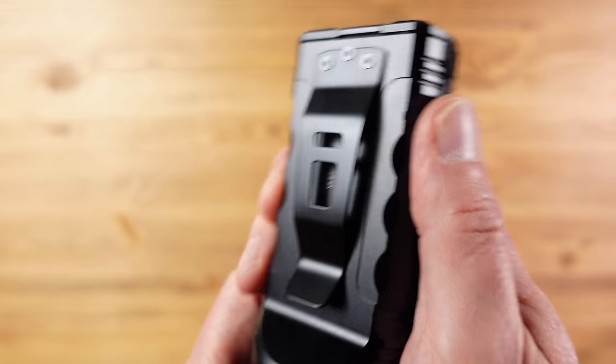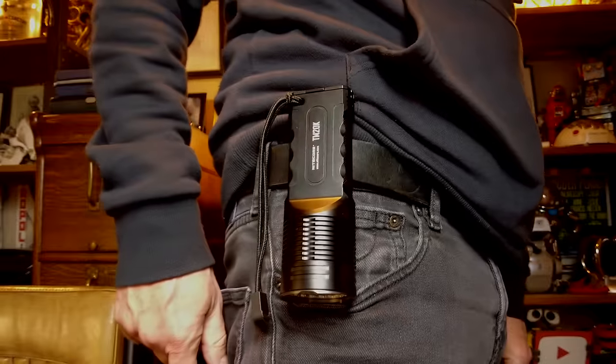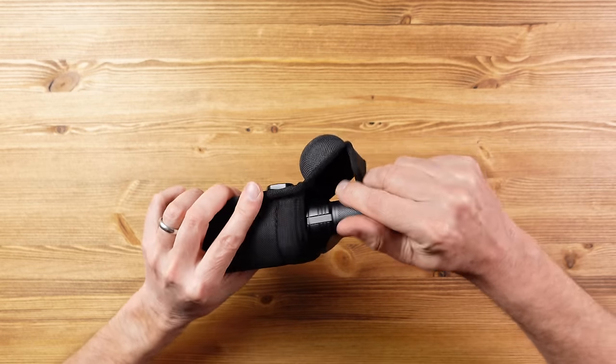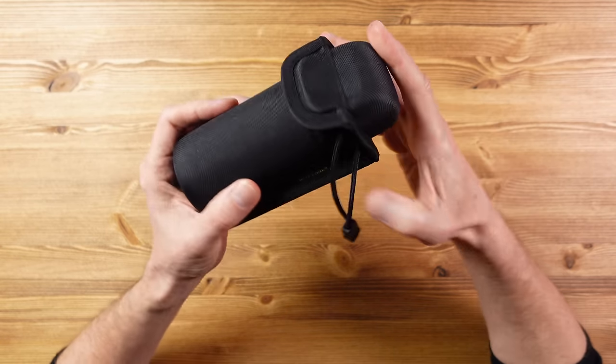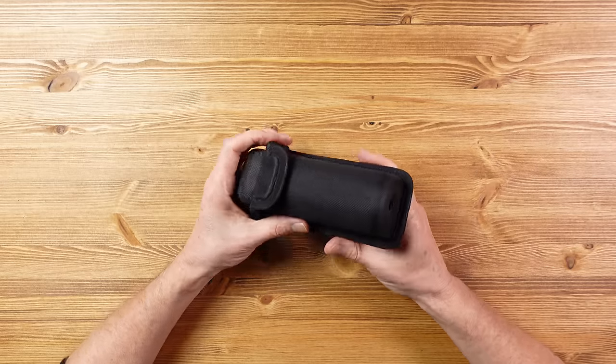It has a hole through here which is big enough for a 550 paracord wrist strap. Interestingly there is a belt clip — you don't normally get a belt clip on a light this powerful. But with this unique flat-sided design you can incorporate this belt clip, and it's really substantial and pretty unique on a flashlight of this size. It still comes with a holster if that's your preferred way of carrying it, with a magnetic closure, a velcro belt loop, and a loop for a carabiner. There's also a hole in the bottom of the holster so you can see if it's been switched on accidentally.